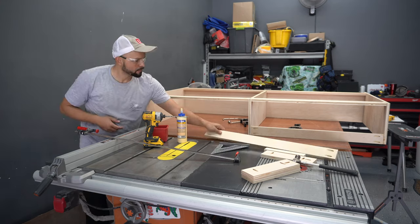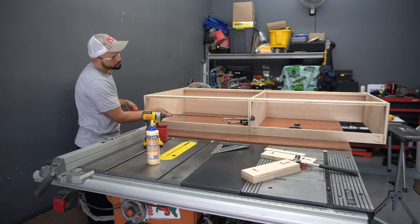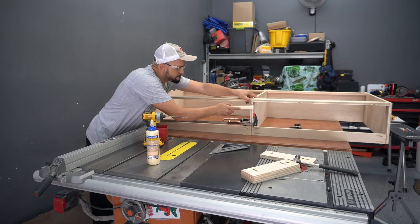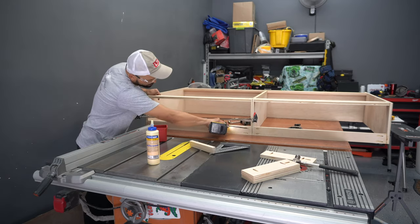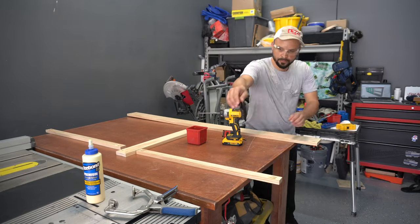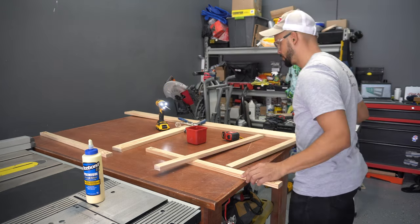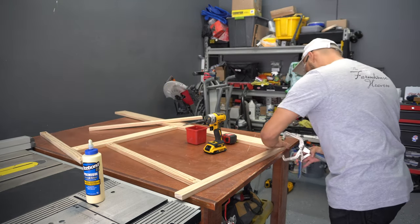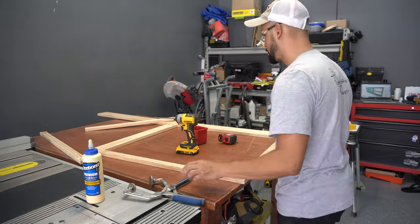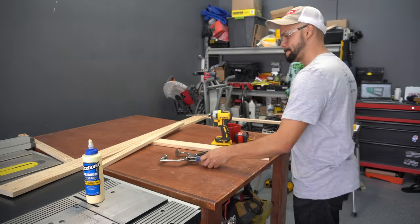Lastly, I install the top stretchers using the same method. To assemble the face frame I simply mark the center line and drive in some pocket screws from the center stile into the rail. I attach the outside stiles with pocket screws as well. I don't glue these in place in case my assistant decides to make a mistake and I need to make adjustments later.